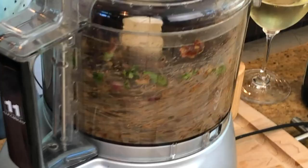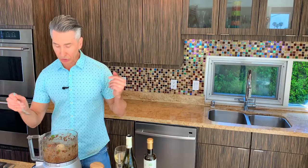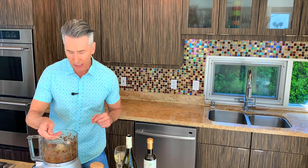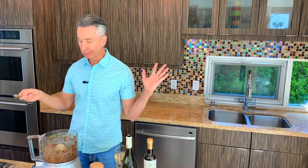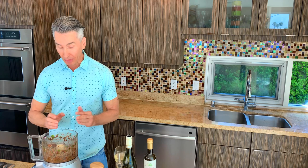We'll just do a few more pulses here. I don't think salt is needed — I've done this quite a few times — because of the kalamata olives and the brininess of the capers. That is so delicious, and that's going to go right to the side of our crispy skin salmon.